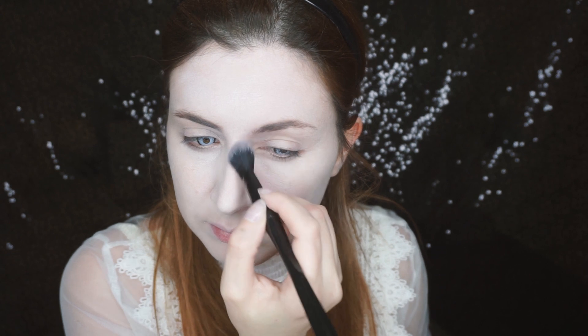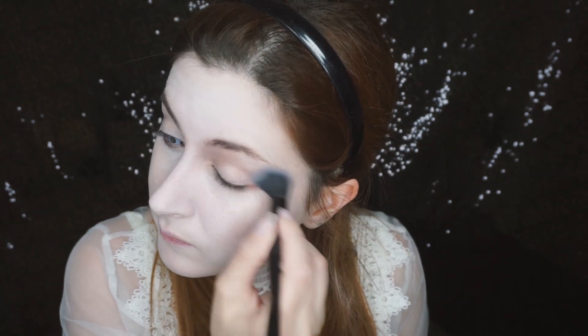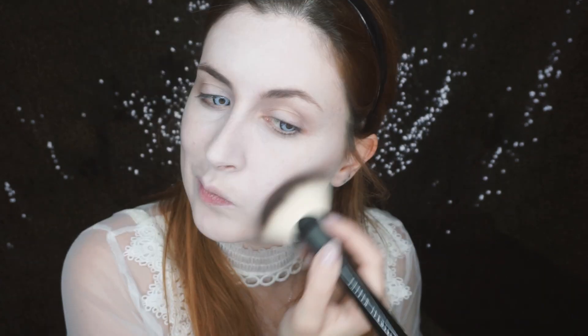Utilizamos un marrón violáceo para marcar la zona del interior de los ojos y empezar a sombrear los ojos. Con la misma sombra marcamos los pómulos.